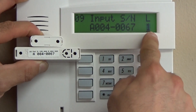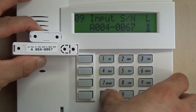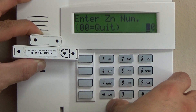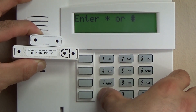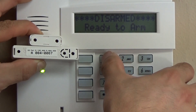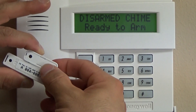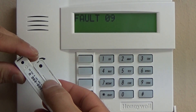After this is programmed for loop one — since there is no hardwired option for this particular contact — you're going to skip. We're going to skip the alpha for now, then get out of programming with star 99. The default user code is 1234. We'll turn chime on for testing purposes and then we can verify that this contact was actually properly programmed.